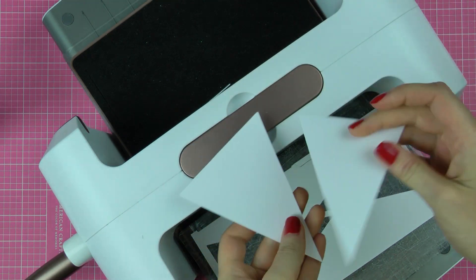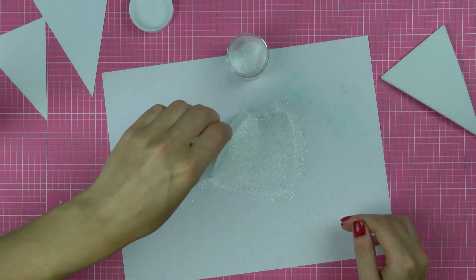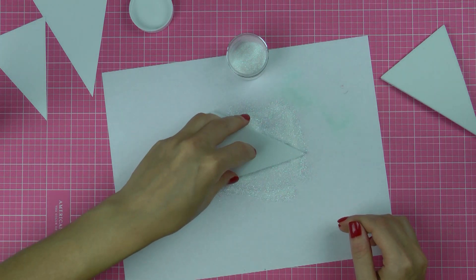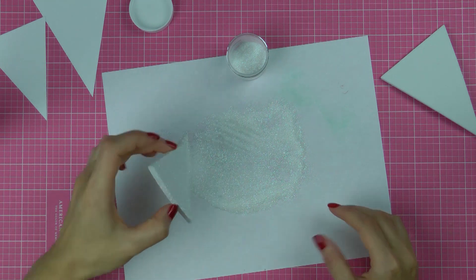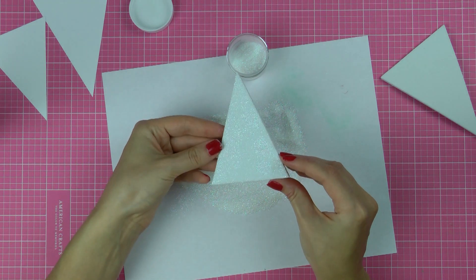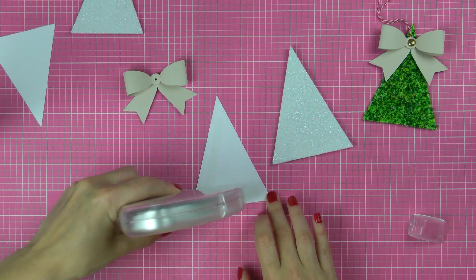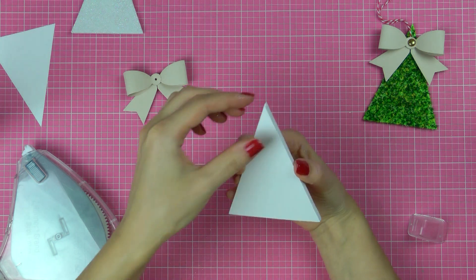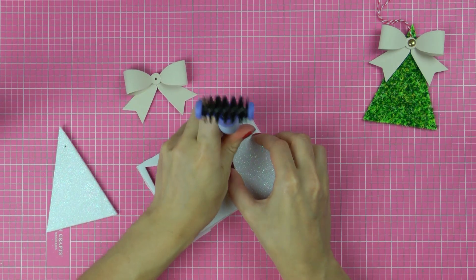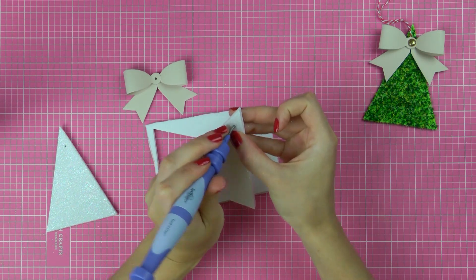Next go ahead and grab your glitter and cover the front side of your ornaments using glitter. You can also use other things such as flower soft or flocking to have a different finish on your projects. Because we already have adhesive on our tags it makes it very easy to add glitter. Next go ahead and adhere your paper shapes onto the other side of your ornaments, do your stamping, and use the piercing end of your stylus wand to poke a hole in the ornament and thread the twine through to be able to hang it or attach it to the gift.